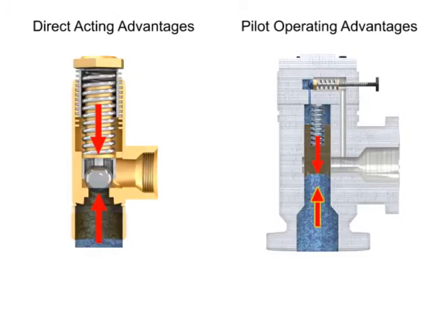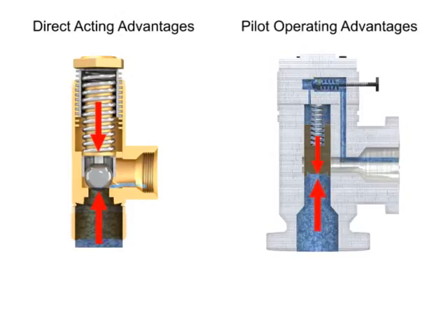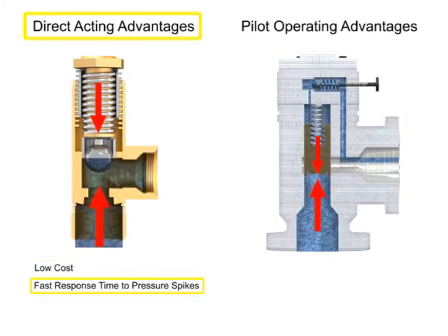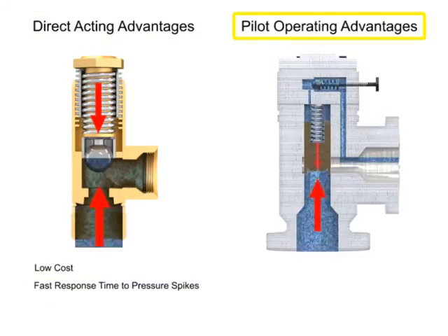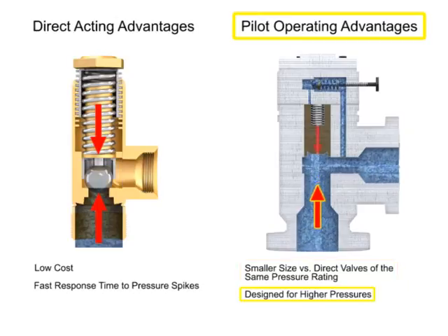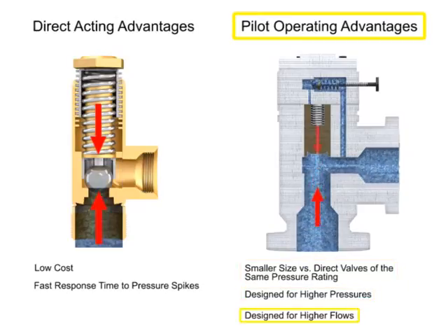Relief valves can be used anywhere in a hydraulic circuit where it is necessary to prevent pressure from exceeding a maximum level. Advantages of direct acting valves are their low cost and fast response times to pressure spikes. Pilot operated relief valves are advantageous due to their smaller size and ability to work with higher system pressures and higher flows.